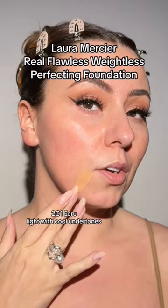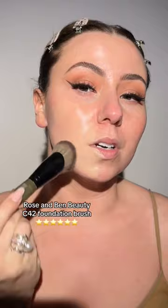Soft sand it is. Let's see what we're working with here. I'm just gonna put it on my jawline. I got my C42 ready. I'm just gonna start to work this upwards. Oh, I love the undertone.